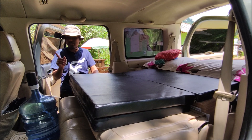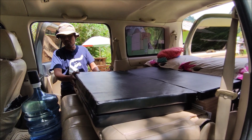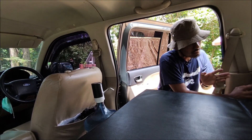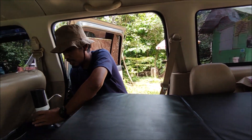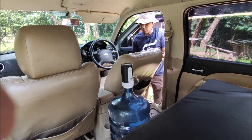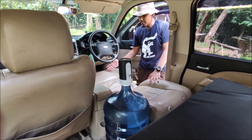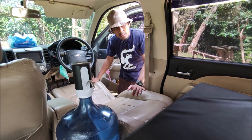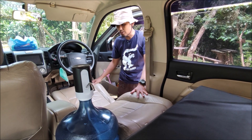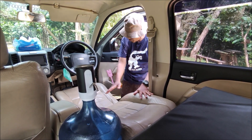Kemudian bagaimana caranya untuk melipat bagian depan sehingga juga bisa dijadikan tempat tidur. Kita buka dulu sandaran kepalanya. Kemudian aqua ini akan kita geser ke tengah. Jadi kursi depan ini akan kita rebahkan. Ini cukup untuk satu orang tidur. Biasanya kalau dalam perjalanan anak-anak sudah tidur duluan di belakang, kadang-kadang saya juga akan tidur di sini. Jadi dalam keadaan terpaksa saya bisa tidur di sini. Ini cukup panjang teman-teman.